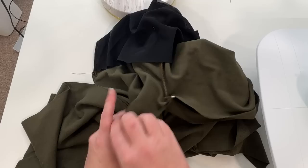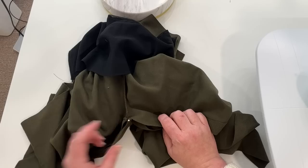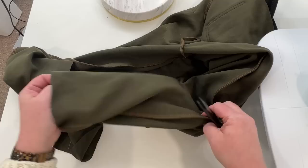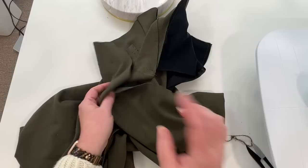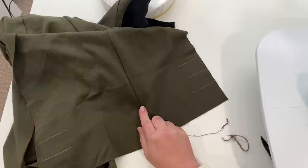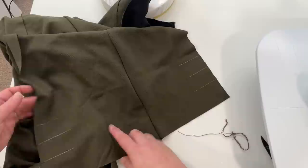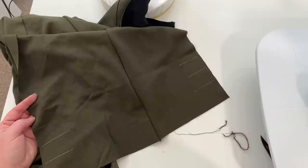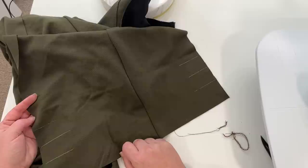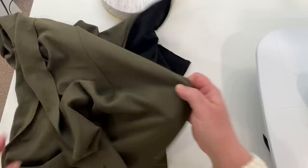Sew from one ankle all the way over to the other ankle on that inseam. Once we have the inseam sewn, we're now going to do our outseam. Before we do that though, those notches at your cuff were serged off, so I went with chalk and marked those three notches on my back leg and front leg on both sides so we know where to fold when we're doing the cuff. Now we're going to sew our outseams together.